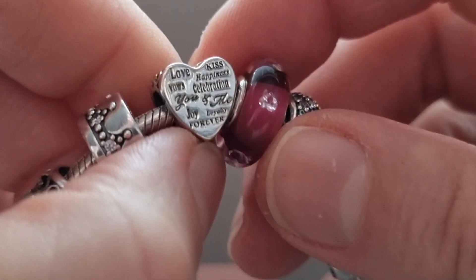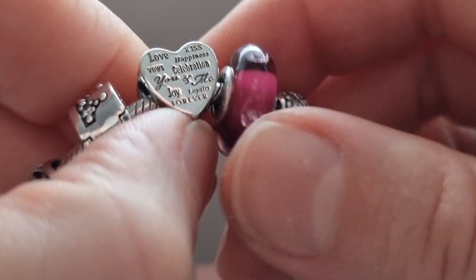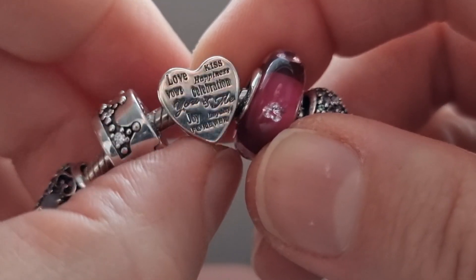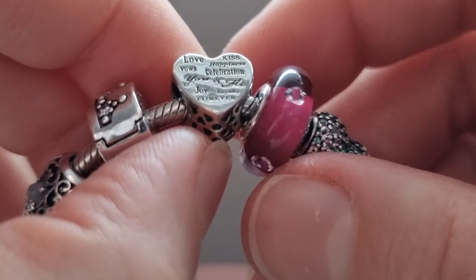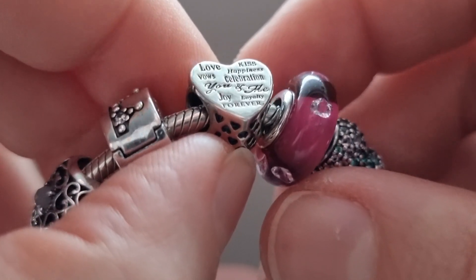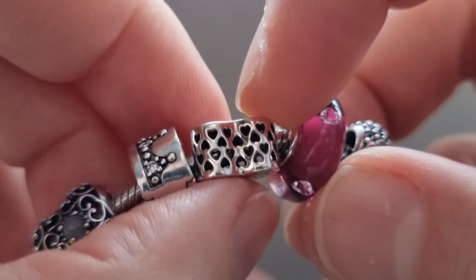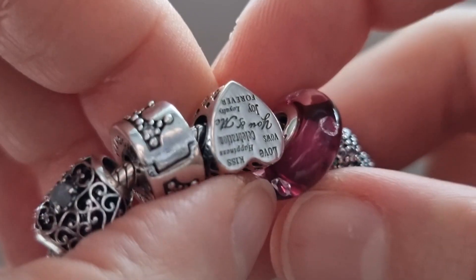The next charm is the Celebration Heart. I got it from Rue La La as well. I really love engraved charms and this charm is full of engravings — you can see 'love,' 'kiss,' 'happiness,' 'wow,' 'celebration,' 'you and me,' 'joy,' 'loyalty,' 'forever.' I really love the cut-out hearts in the middle, and the other side has the same engraving.